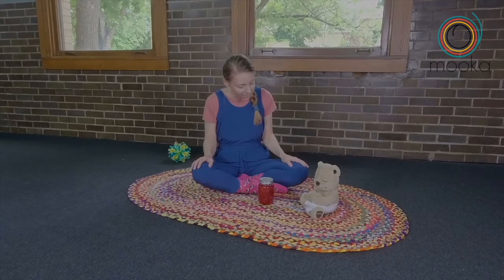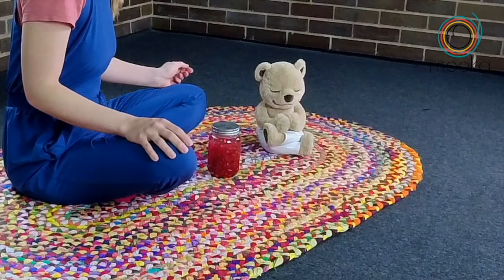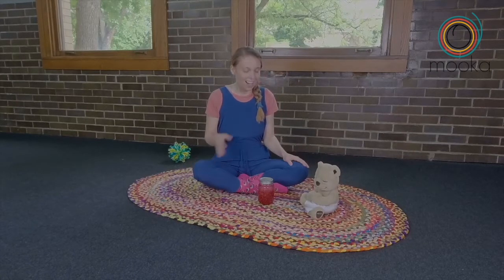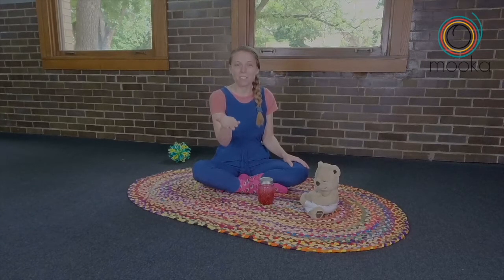To begin, Teddy, let's think — what is something you love about you? Oh, you love how brave you can be. Thanks for sharing, Teddy. I love my smile. What do you love about you?